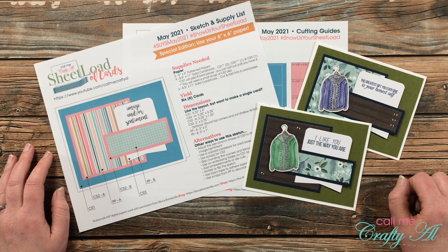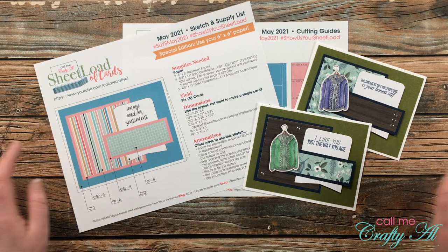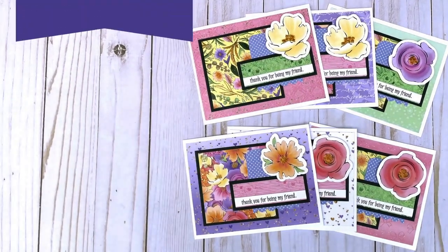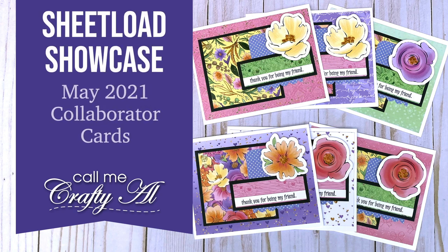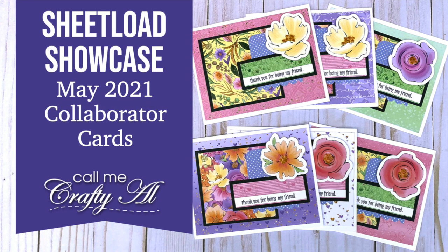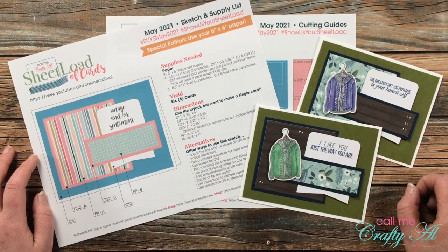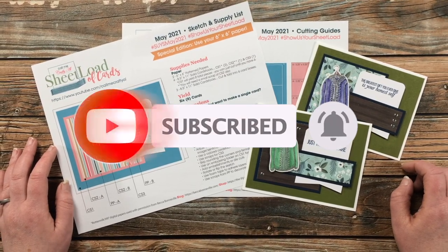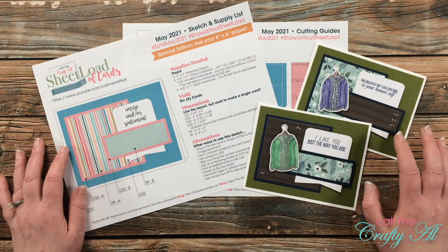Hello crafty friends, it's Alicia of the Call Me Crafty YouTube channel, and it is time for one of my favorite videos of the month — my collaborator showcase! I hope you'll stick around and see what everyone created this month. Thank you so much for stopping by today. If this is your first time to my channel, I hope that by the end of this video you'll be inspired to click that subscribe button below and ring that bell for notifications. If you're already a subscriber and regular viewer, welcome back — I'm so glad you're here again.